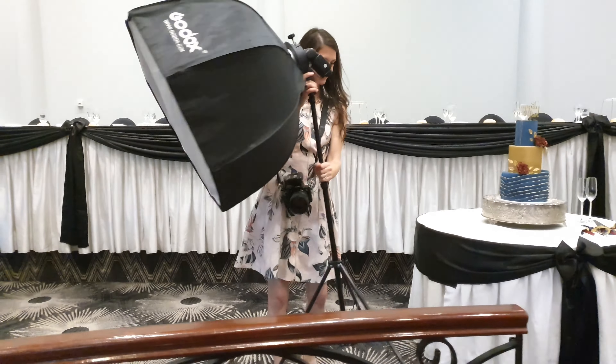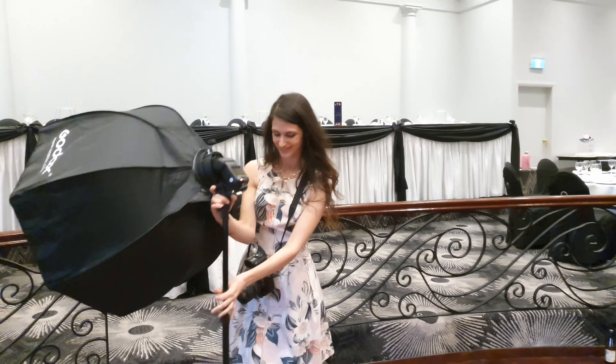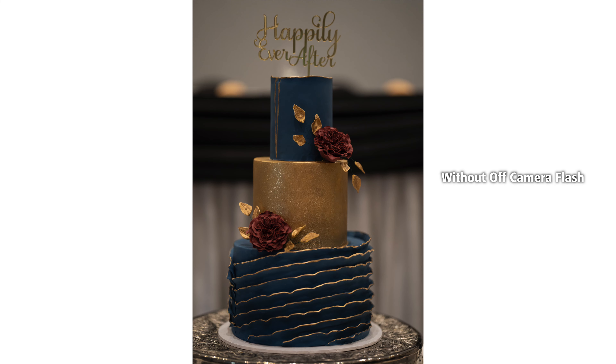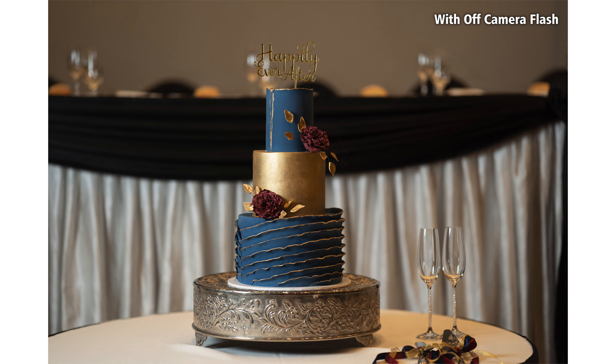Be sure to get nice and close to your cake, get further away, change from landscape to portrait — give yourself as much variety as you can and also get in close for those detail shots. If you made the flowers by hand or you did something really well, jump in there and get those macro shots or super close-up shots of that too.